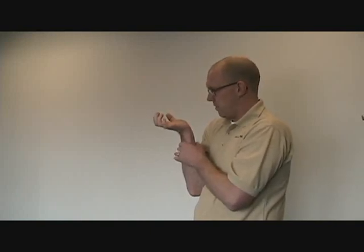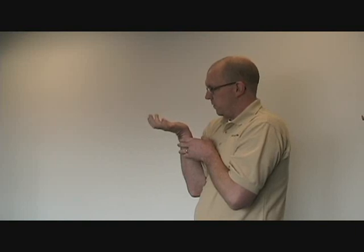Next is elbow bent, palm facing you, extend the wrist, extend the fingers — still controlling the same thing with the palm. I keep my hand here to help me control it, but it's more for cueing. Since this is not a typical movement we usually do, it's a chance to increase our movement repertoire.